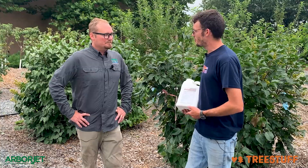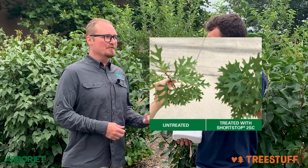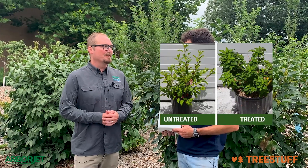Tell me, what do you use Shortstop for? So Shortstop has a lot of good uses. For trees, it can be used for construction damage abatement — so if you cut roots on a tree, you could use that. It helps with drought protection, growth regulation obviously. It also works well as a foliar application on shrubs to reduce labor of shearing and cleaning up material.